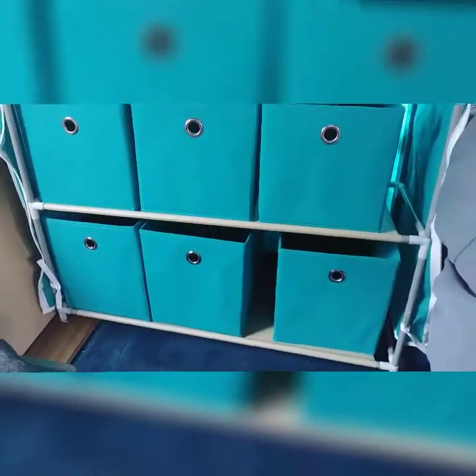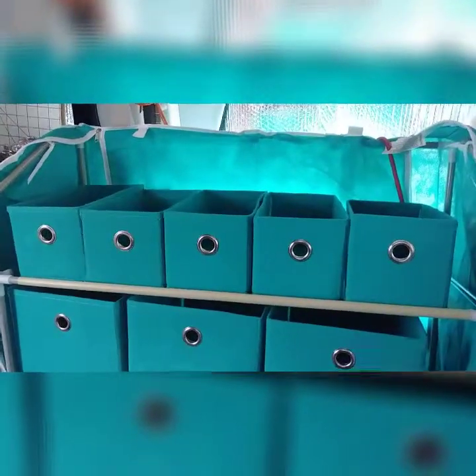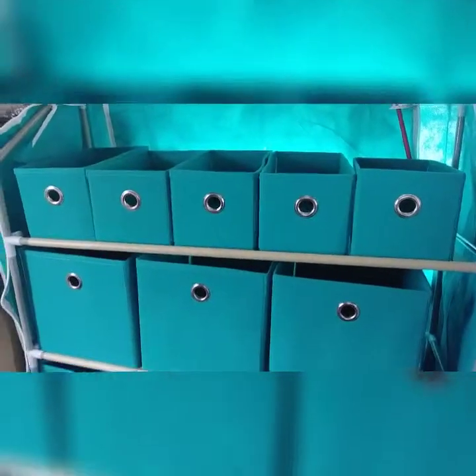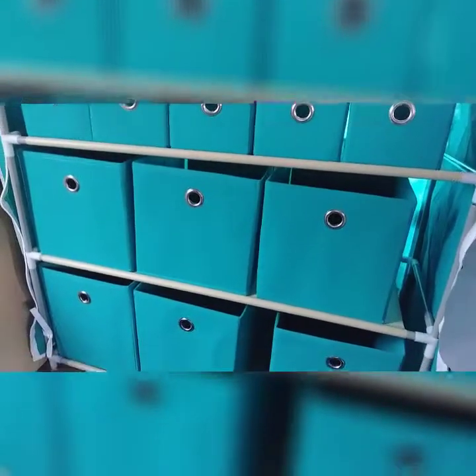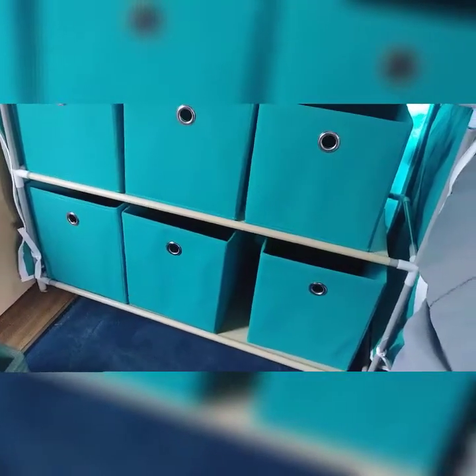This was around $50, I believe, somewhere around there, and I got it off of eBay. Very fast delivery — came in nearly a week early.